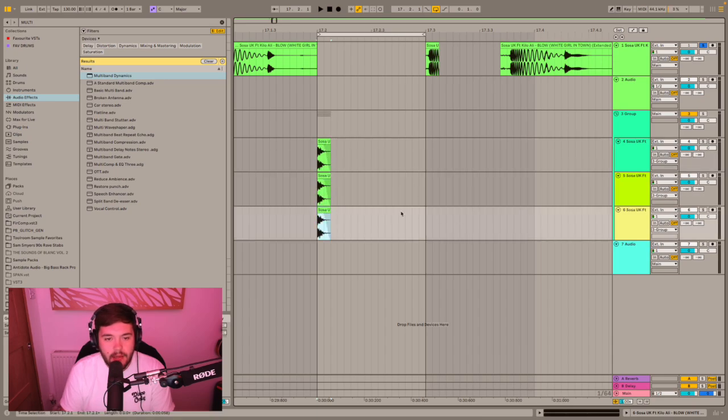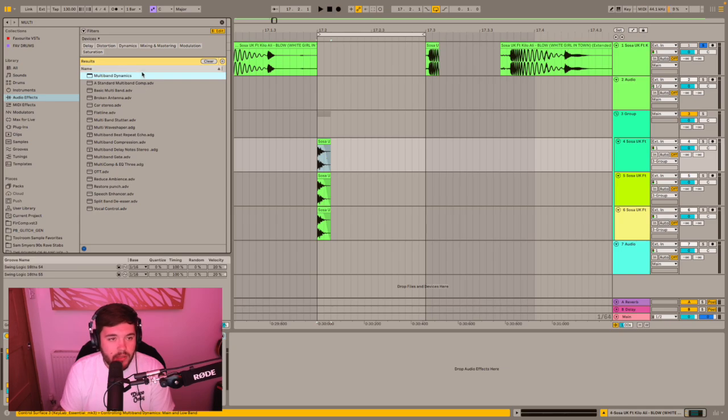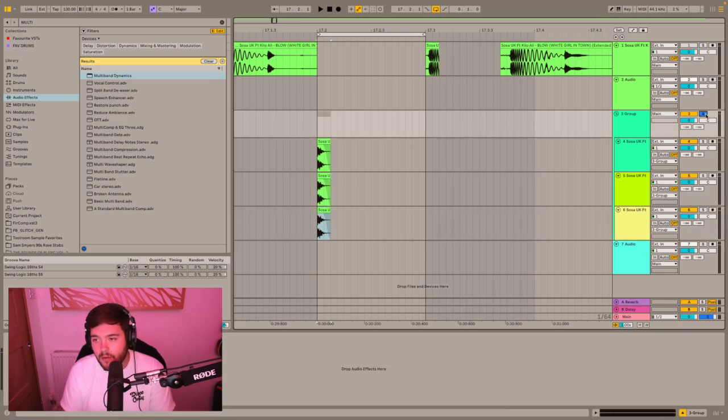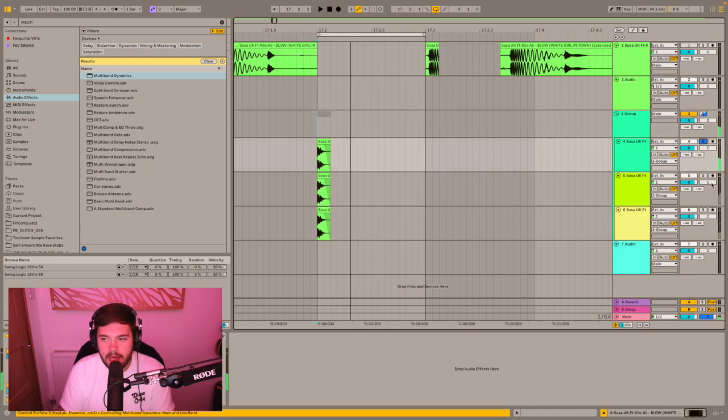Duplicate it again and grab your multiband compressors. Solo the highs on the first one, solo the mids on the second one, and on the third one solo the lows. What you tend to find is that hats won't have any lows, so you can normally get rid of that track. There's a little bit in the mids — it's a poppy, clicky type of sound. There's the highs, there's the mids, and there's the lows.